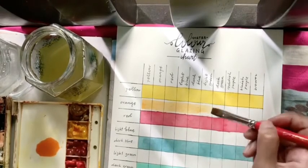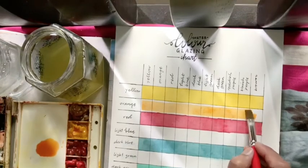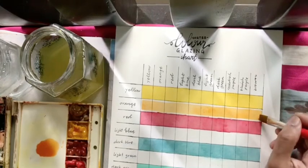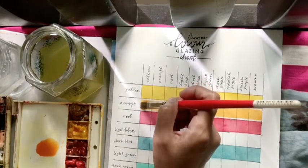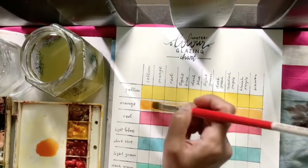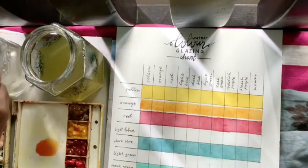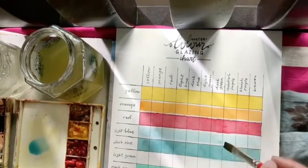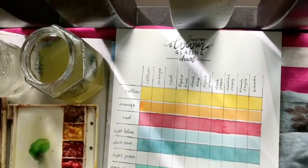With the glazing chart, you will also notice that you are able to control the value — it slowly goes darker when you add different colors after it dries. Now I'm working on the orange. I did not completely color the row of orange because I don't want the color to bleed to either yellow or red. That's why I leave it like that. I colored the alternating rows so that I don't want the colors to bleed to other boxes, then I work on the subsequent row.